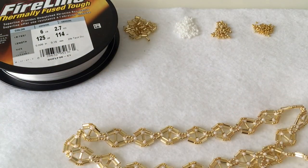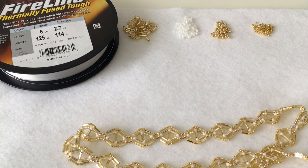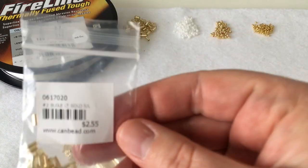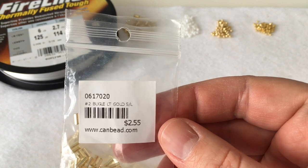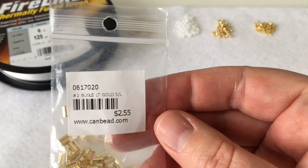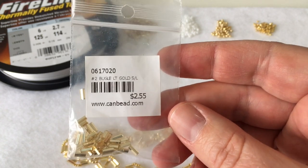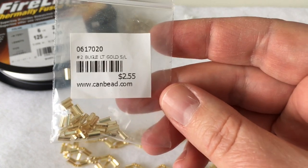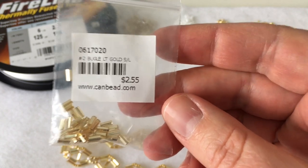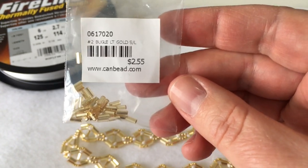In terms of materials, you'll need fireline — I always use .006, but you can use wildfire or nylon thread as long as it's roughly the same size. You'll also need bugle beads; these are number 2 bugles in light gold SL, which I'm assuming means silver lined. I've used these before and was blown away by the quality — the gold is just exceptional. If you can get hold of these, all the better, and if not, use another color.